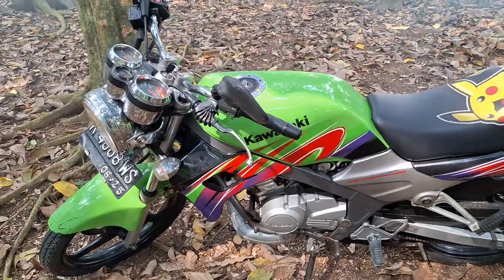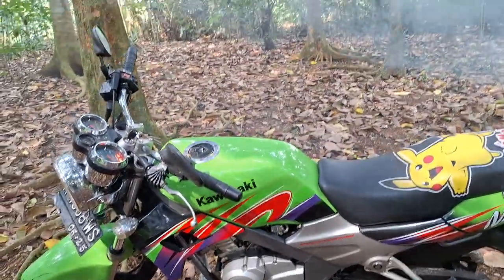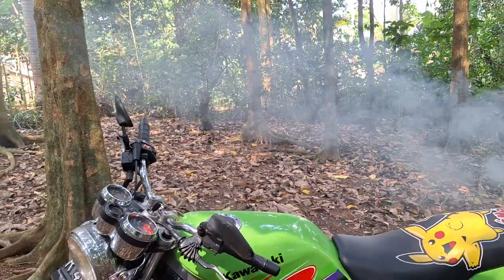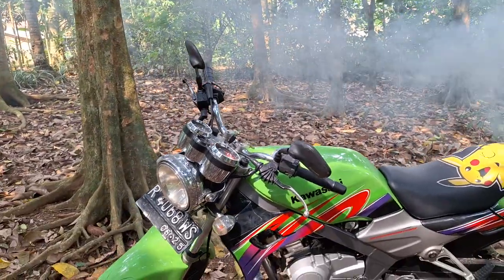Jadi, di video sebelumnya sudah saya kasih tau ya kenapa bisa ngebul parah begitu — sampai seperti fogging gitu ya. (So, in the previous video I already explained why it could smoke that badly — to the point it's like fogging.)